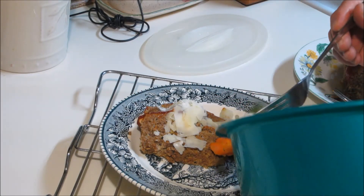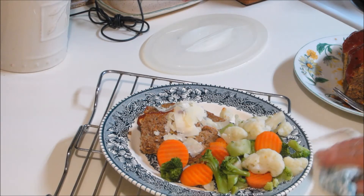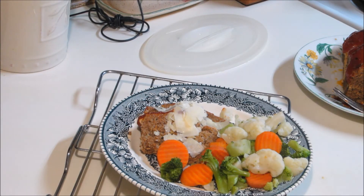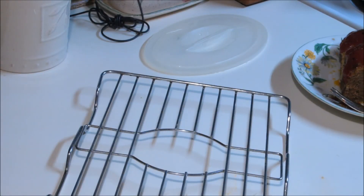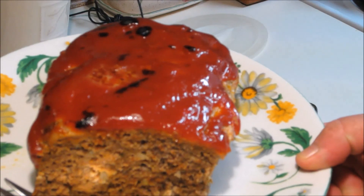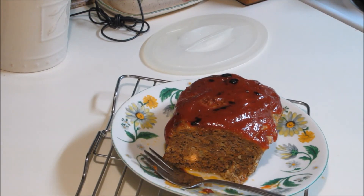Sometimes I'll take bow tie pasta, cook it, then take a little bit of half and half, put it in a pan and get it really hot — not boiling, just hot. I'll add one teaspoon of Italian seasoning, then shred fresh parmesan cheese into it, and sometimes I'll put a little bit of mozzarella in it. Let it sit and simmer until it gets real thick, then pour it over the pasta to go with this — it is so good.